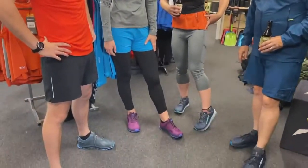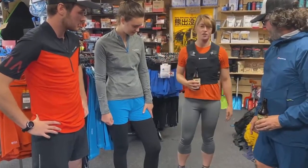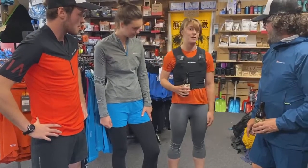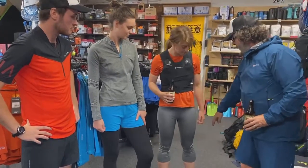What are you wearing for bottoms? I am wearing the Ineolite Capri pants, short leg. These will suit running quite nicely, but also tramping and maybe climbing — just a mix of all kinds of stuff. Great phone pocket on the side there as well.